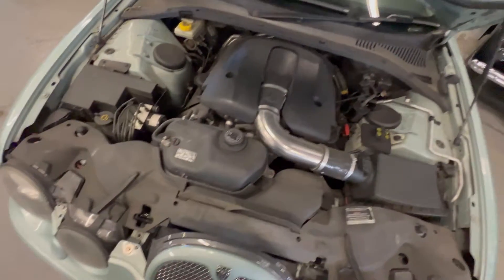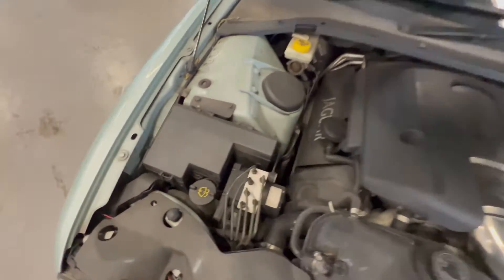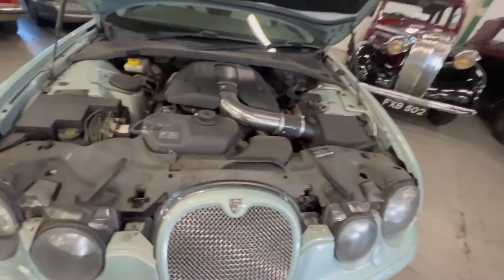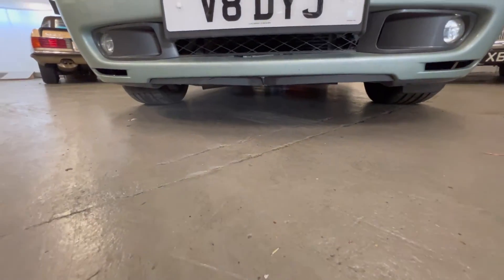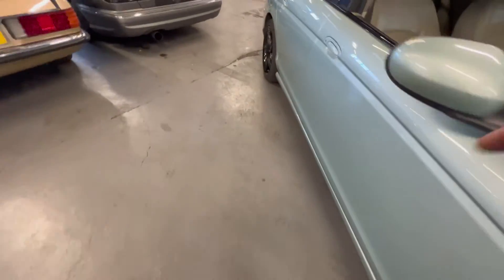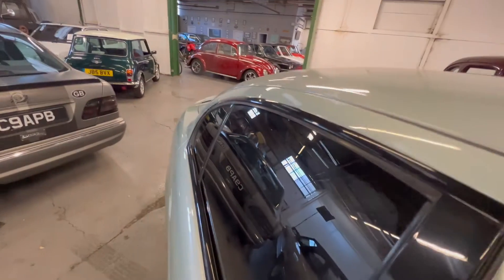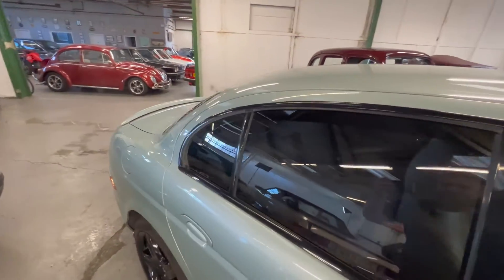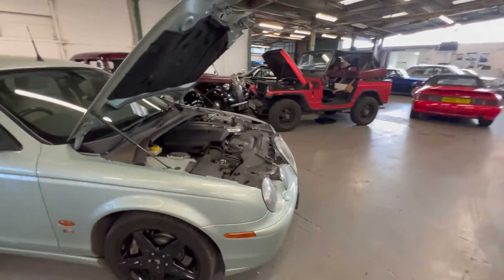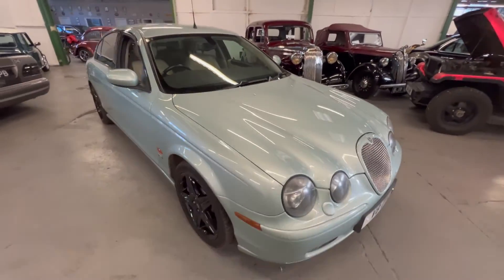Under the bonnet you've got that 4.2 litre supercharged V8 with 400 brake horsepower. The inner wings and everything are lovely and tidy — no sign of wear or anything on there, no sign of any corrosion underneath, and you can see there's no sign of any fluid dropping on the floor. We'll give it a little rev — it does sound really good, this car.